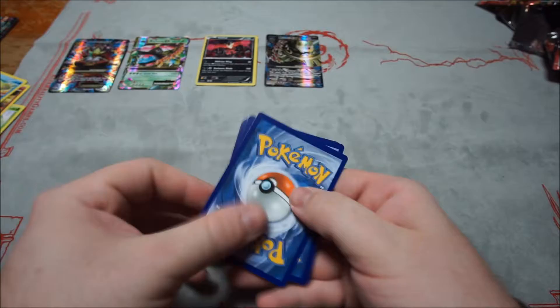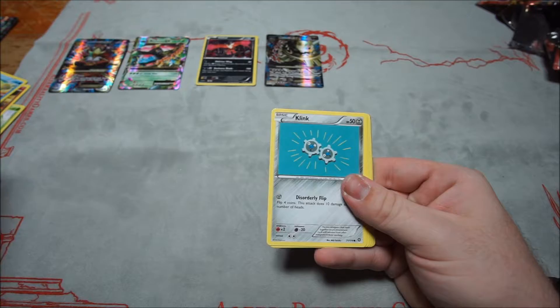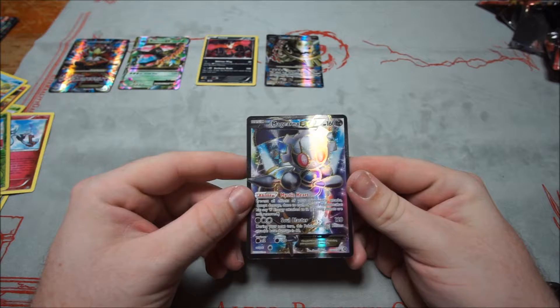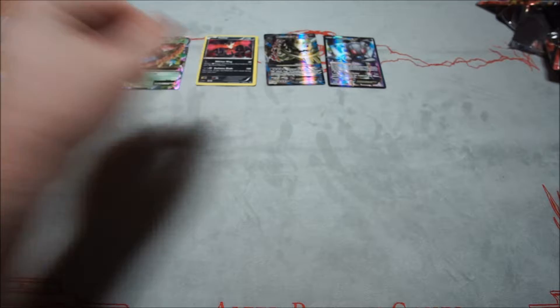Sixth Steam Siege pack: Shellos, Croagunk, Tangela, Klink, Joltik, Gardevoir Spirit Link, Lampent, Klefki, Yanmega — and a Full Art Magearna EX! Man, these Sharpedo boxes are pretty good. That's two Full Arts from Steam Siege. The reverse Yanmega isn't bad either — I actually like this card a lot.